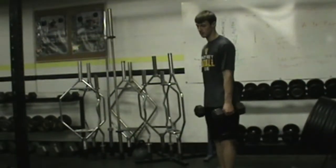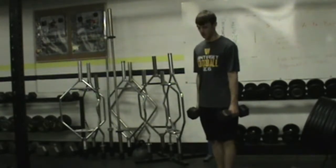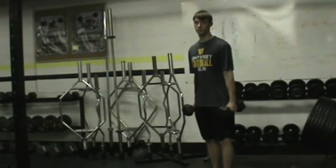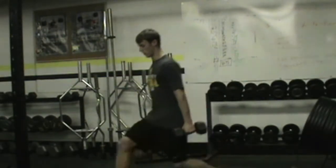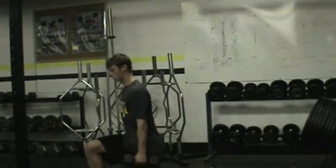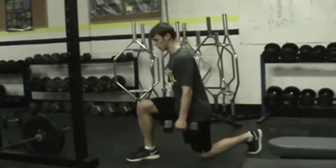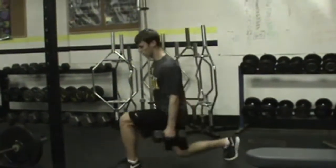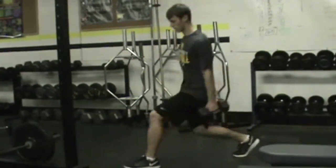The next auxiliary on day one would be a dumbbell lunge. Brad's gonna go ahead and demo those. Notice he does a great job of keeping that weight hanging down right through his hip, and getting out. One thing we'll look for is Brad does a great job with his knee tracking on his toe.